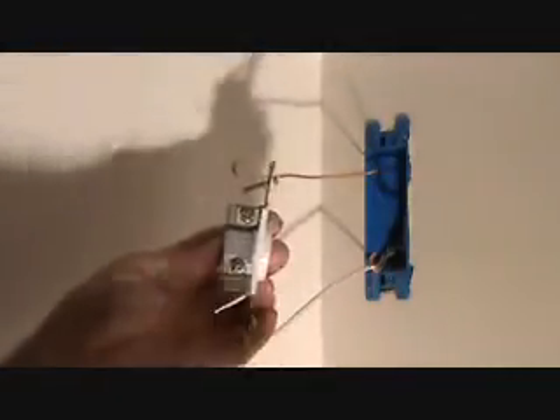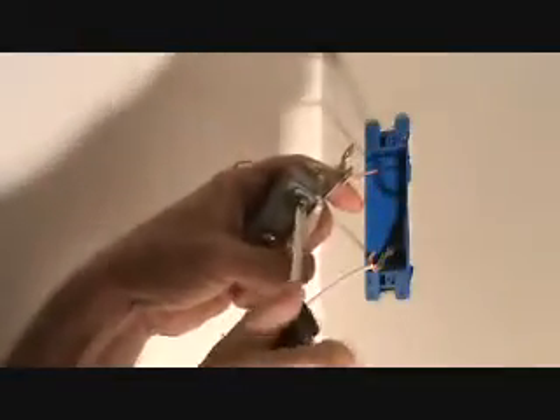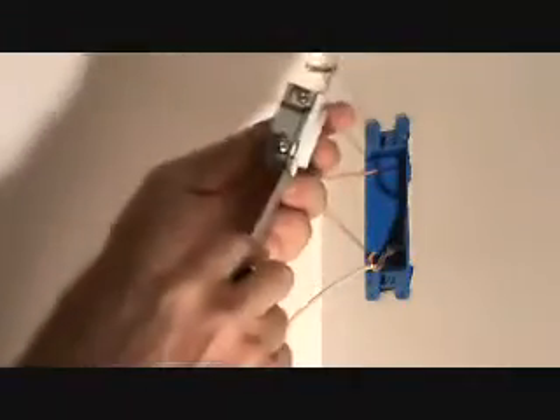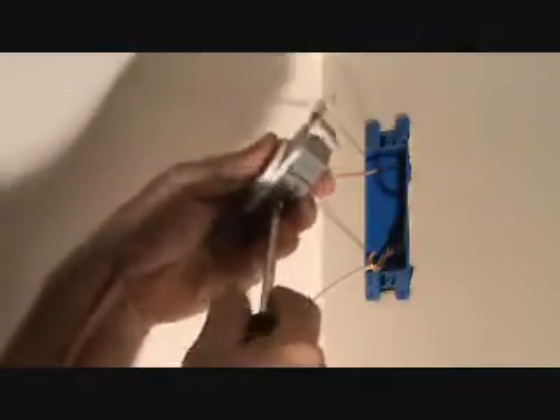You can do it, I know you can. I always like to start with the ground screw for some reason, but that's just what I do. Now the screw tightens to the right — righty tighty, lefty loosey. So when I put my screwdriver on there, I'm going to tighten that up to the right, but I want it backed off as far as possible so I've got enough room to slip everything in there. That silver screw I had to undo a little bit more.